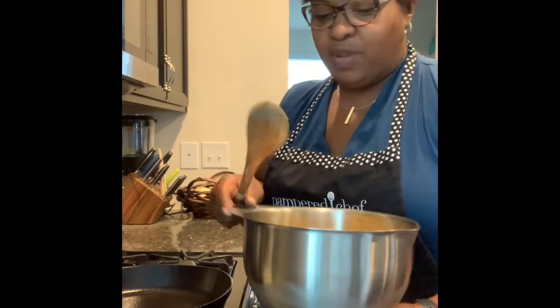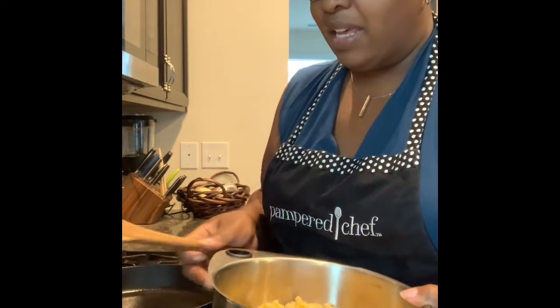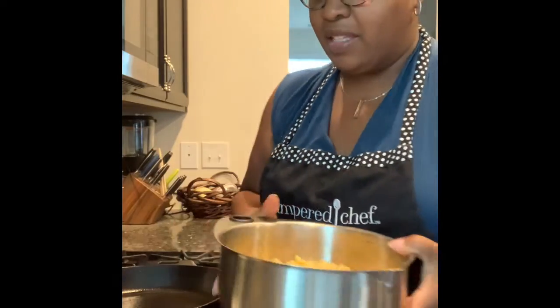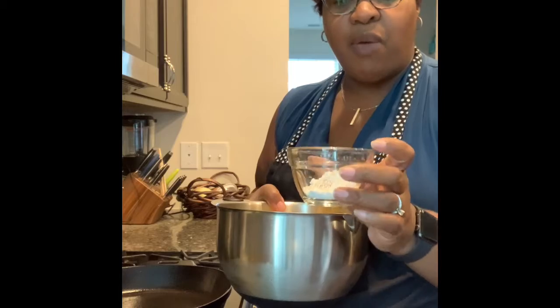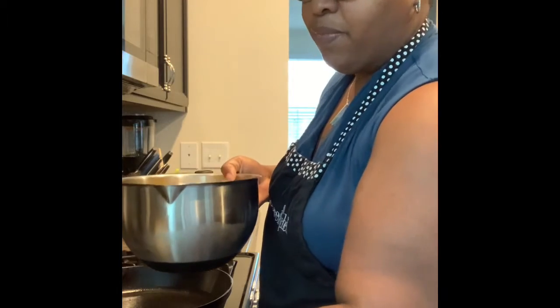All we're going to do is take corn. I'm using one of my stainless steel mixing bowls here, and I'm going to add in a couple of things: two tablespoons of sugar, one tablespoon of flour, some salt and pepper, and then I also have one cup of heavy cream.